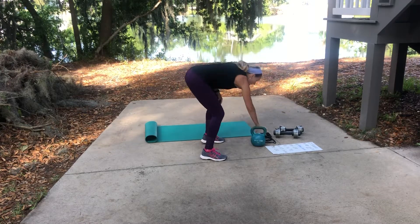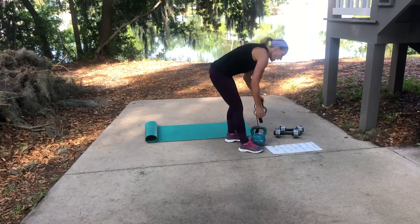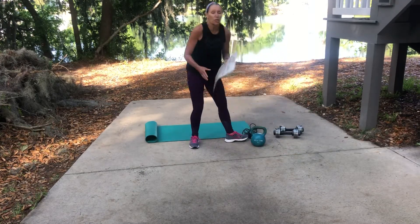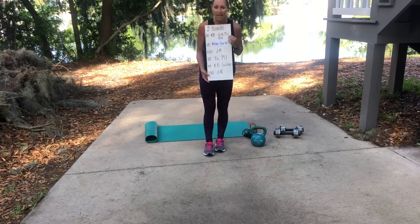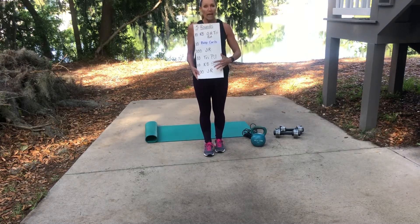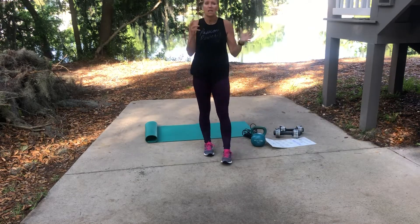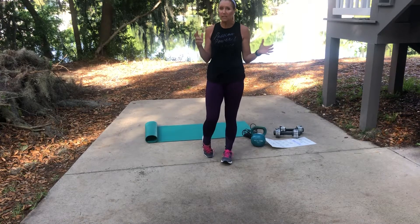Then pick up your jump rope and do a hundred jumps again — that was one round. Go through that four more times and you'll be finished. It's a great workout; I did it the other day and I think it took me somewhere between 30 and 40 minutes.